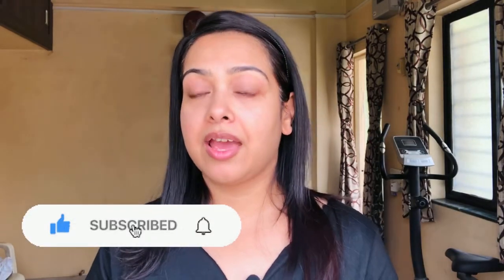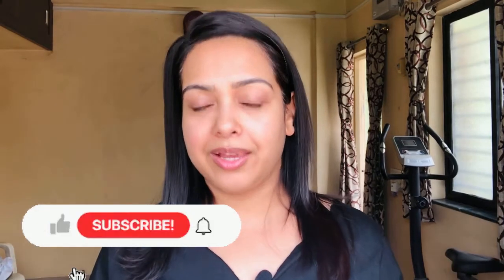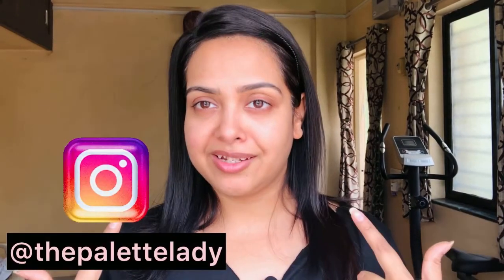Hi guys, welcome back to my channel. Hope you guys are doing great and you all are good out there. Today's video is about how to cover the under eye dark circles and this was requested by one of my friends. So I'm very excited about this video.